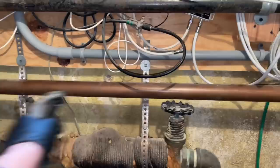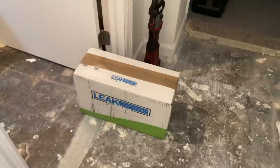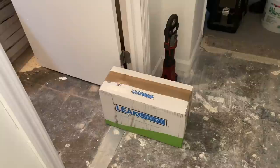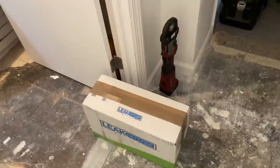Easy peasy. We're going to put it on this horizontal line right here. Good thing we have power nearby, so we should be good to go. What's great about the Leak Defense System is that it's a self-contained unit — not like the Water Cop system where you have to have sensors all over the place, which also means maintenance: batteries to change, unless you get a remote sensor wired to power, which gets more confusing.